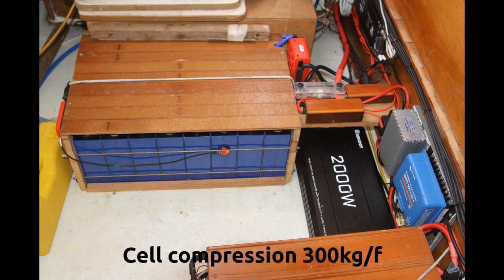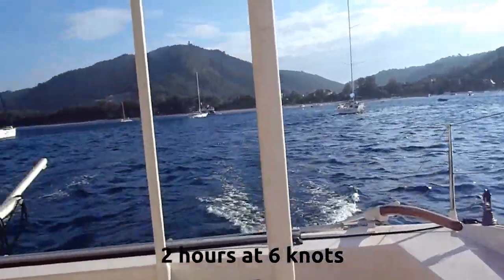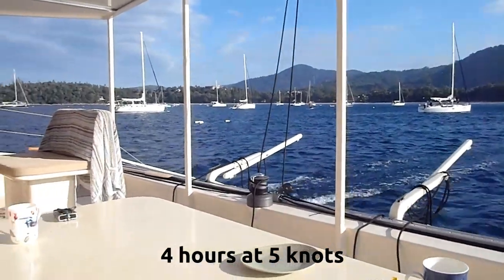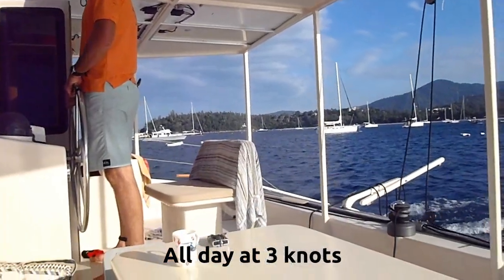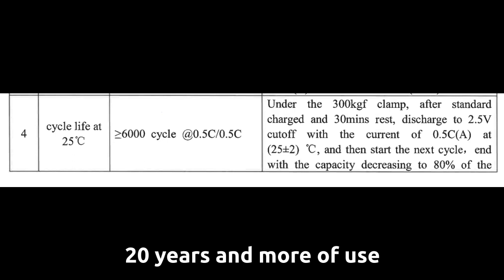Compression of the cells reduces their expansion and contraction and considerably extends their life cycle. Accurately gauging 300 kilogram-feet, or the equivalent of three large people standing on the compression plate, is complex. I figured decent torque on all 12 threaded rod bolts would put them fairly close. With this battery bank, I hope to get 2 hours of hard motoring at 6 knots, 4 hours of moderate motoring at 5 knots, 7 hours at 4 knots, and all day at 3 knots.